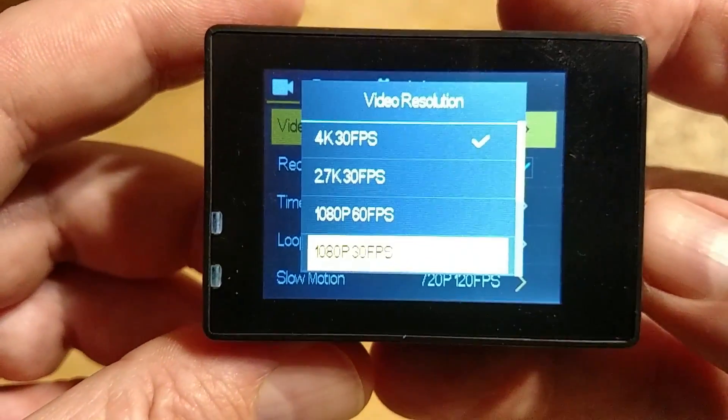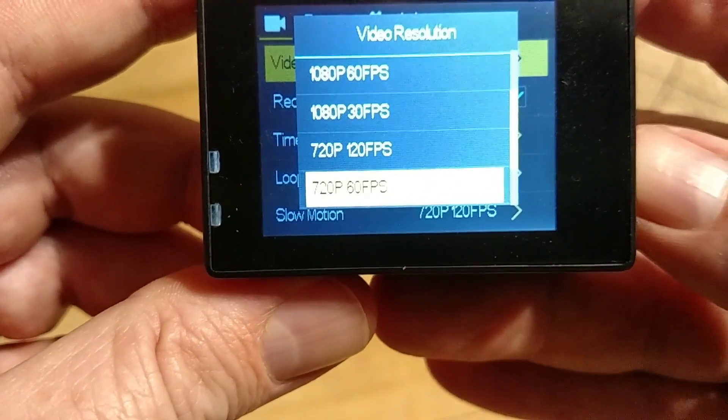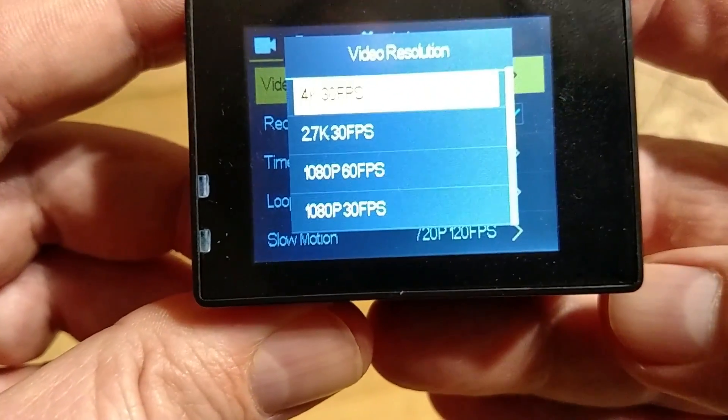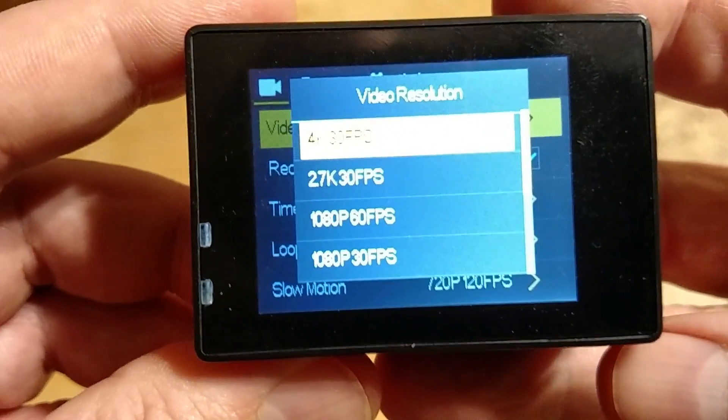1080p, 30 frames per second. 720p, 120 frames per second. 720p, 60 frames per second. 720p, 30 frames per second. And that's it — so this camera only records in HD, with 720p being the lowest format.